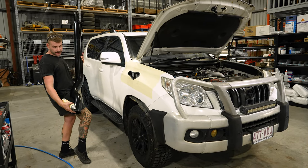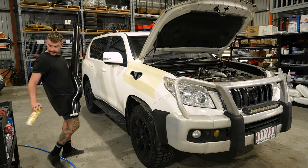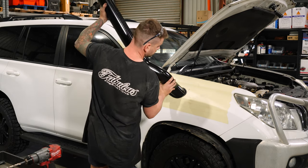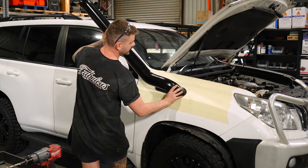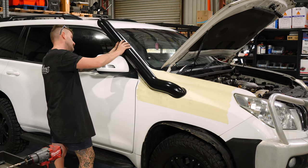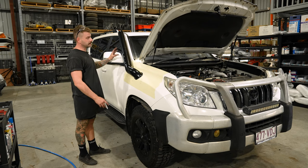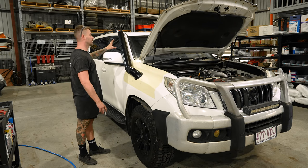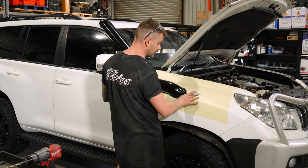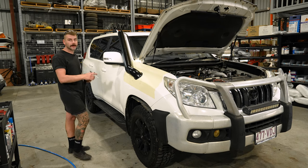Now that we've pinch welded the guard, we're going to test fit the snorkel so we can mark out the holes for the pillar. Spray a bit of lube on the bottom of it so it goes into the pinch weld nice and easy. Use your bottom-of-bracket measurement that you put on the car before to get your positioning correct. Once you've wiggled it into position and checked your bottom-of-bracket measurement is correct, you'll see the snorkel sits perfectly in the cutout. You can then mark the pillar, drill it, nut-sert it, and paint the guard.